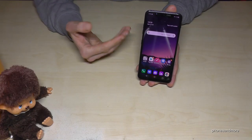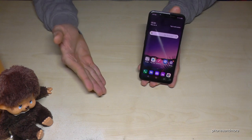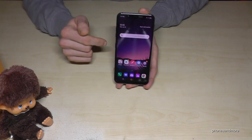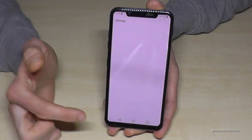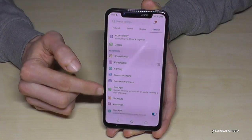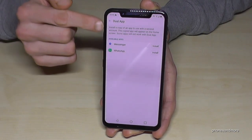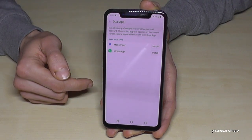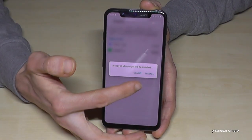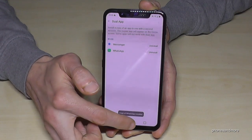The next feature is about cloning apps. As you know, it's a dual SIM phone, so you can use two numbers — so why not two WhatsApp accounts? It is possible. You can also clone other apps like Facebook. Go to settings, then general, and scroll down to find the dual app point. Confirm the feature the first time, and you'll see a list of supported apps. In my case it's Facebook Messenger and WhatsApp. Install the second application and now you have two WhatsApp accounts.